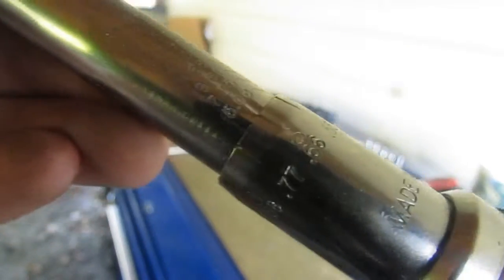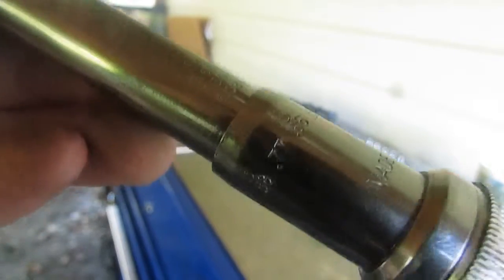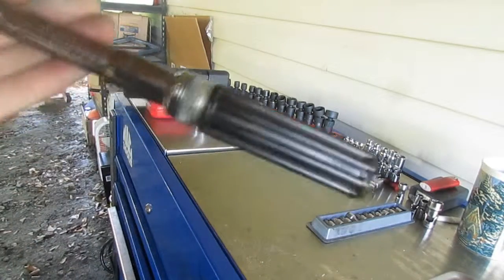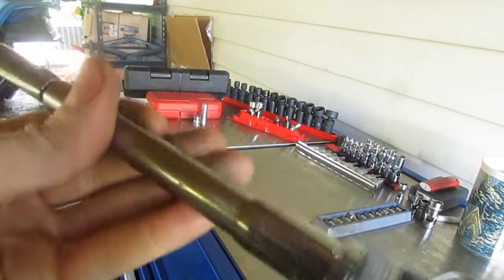This wrench is about a year and a half to two years old and you can still read the markings, as you can see — they're still readable. In a shop that's not well lit, you have to get just the right angle to read it. Other than that, I've been happy with this wrench. I've compared it to a Snap-on equivalent from a co-worker and the torque is very close.